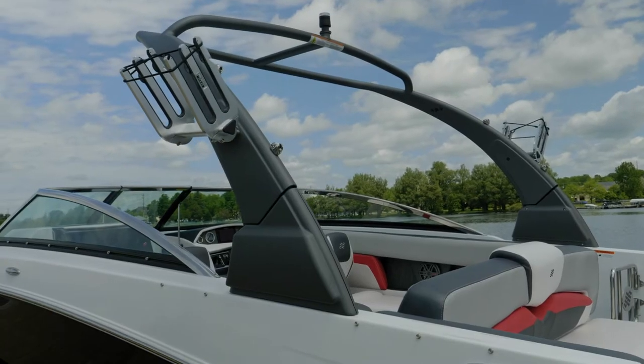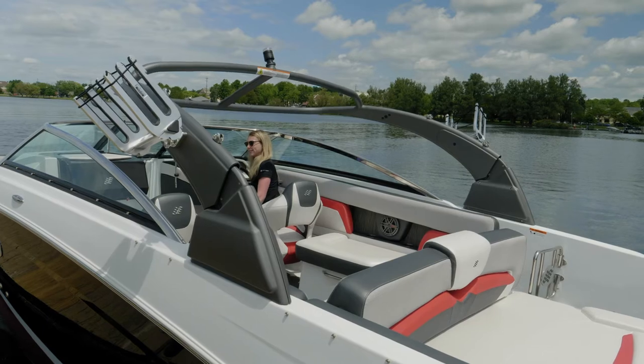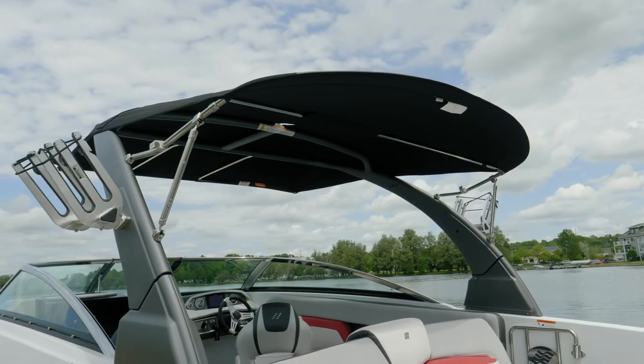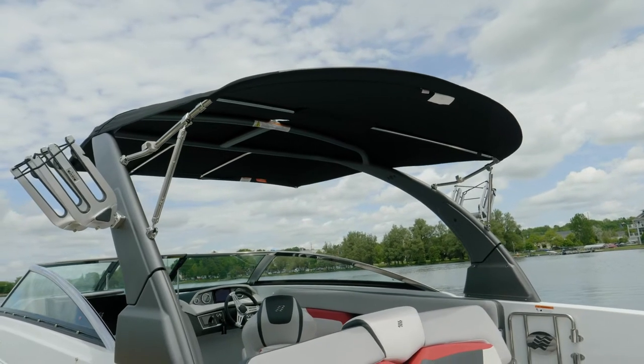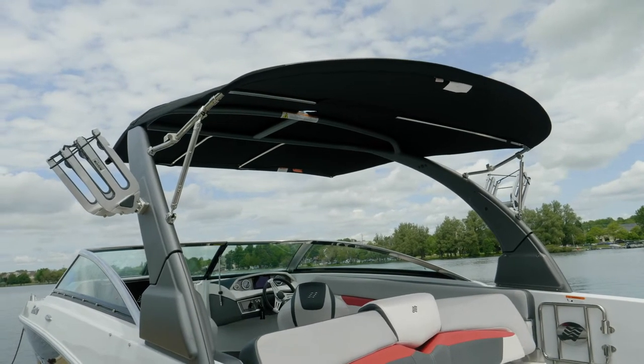The RS today has the optional electrically folding wakeboard tower with board racks. On all 4Winds RS models, the Bimini top is standard, and it fixes to the arch so it's stable and provides great sun protection in the cockpit.